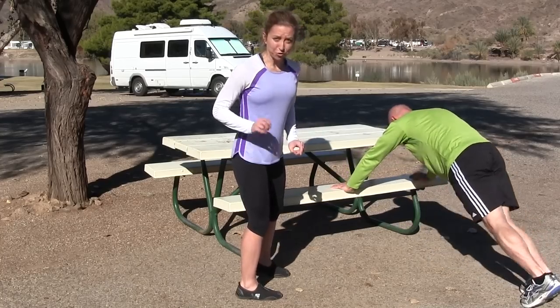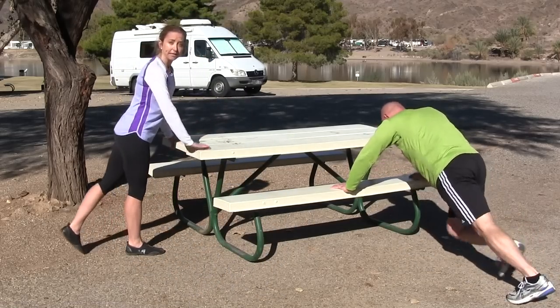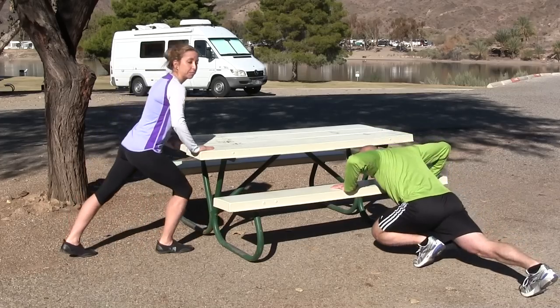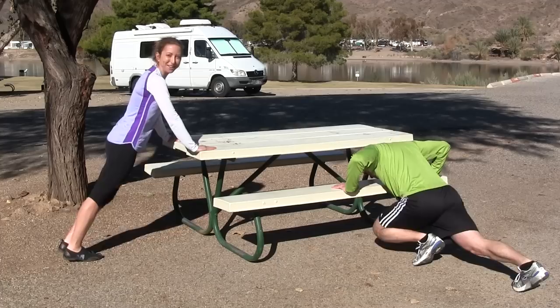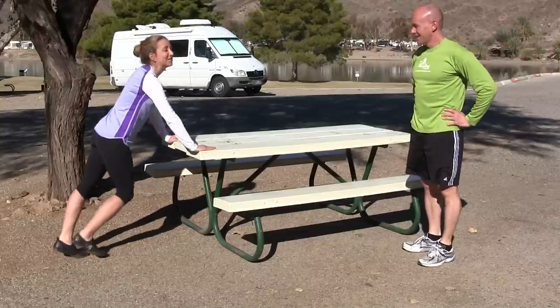I'm going to show you a little easier one for you beginners. You can do it higher up on the edge of the picnic table — you don't have to lean back as far. You're just going to bring one foot in, and then the other foot in. Those are your two options for spider lunges — a great full-body workout. You're using your arms, your legs, your core.